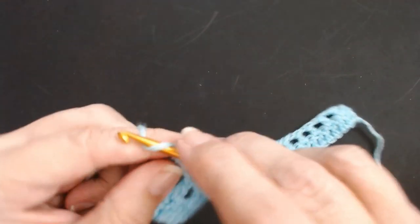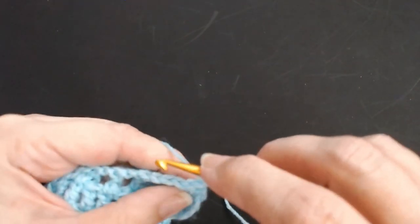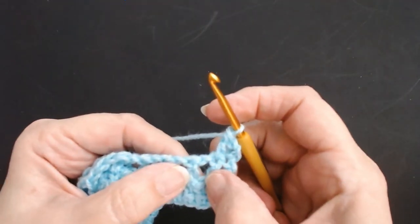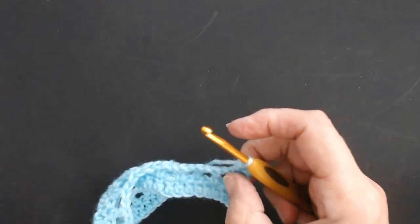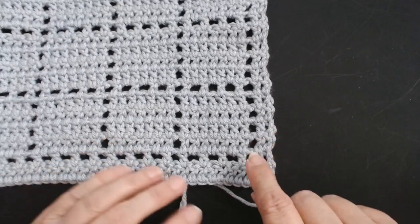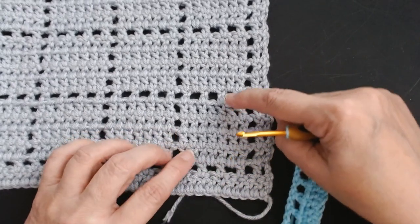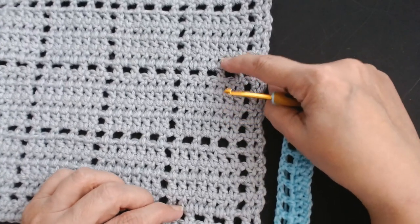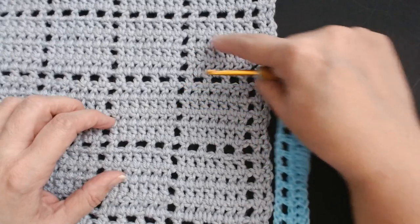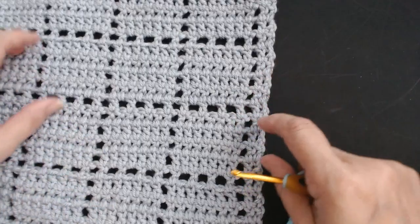Chain two, one and two, and turn. Into the next treble crochet do one treble crochet. Keep the fillet space all the way up the blanket. This pattern has five rows — your fillet row is row one, then row two, three, four and five. You'll keep repeating it where each box has four treble crochet rows and one fillet row on the bottom. So all the way up the sides you've got two double crochets. Chain one, skip that space, and do a treble crochet into this one.